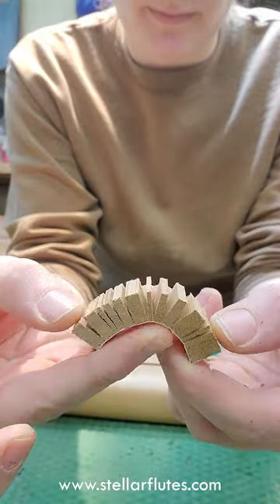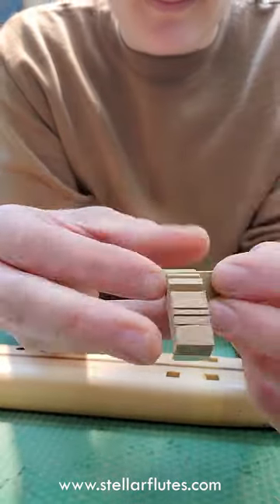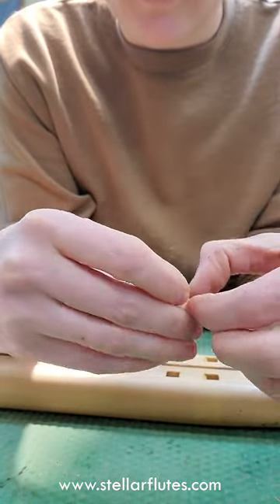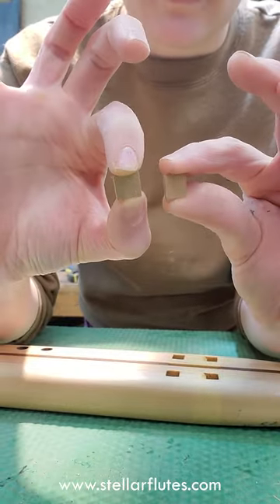Here's our cedar flute chipping chips. These are little pieces that we cut on the bandsaw. We take a piece of tape and attach it to the back of the cedar and then we cut little strips.